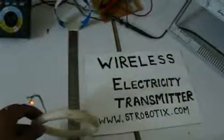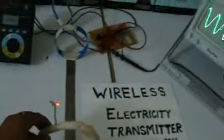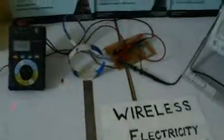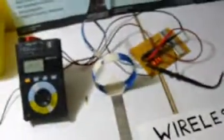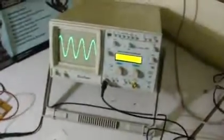We are transferring electricity up to a distance of one foot at 12 volts. This multimeter is showing the frequency of transmission, which is approximately 33.6 megahertz.